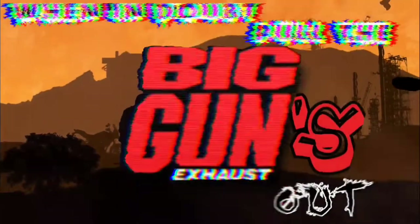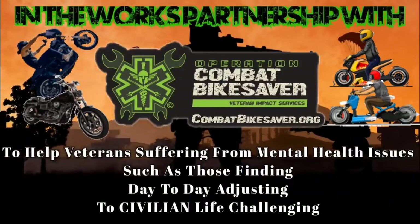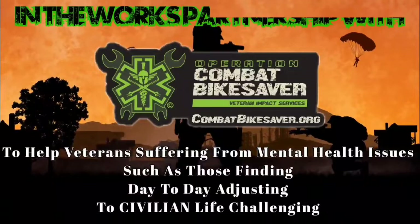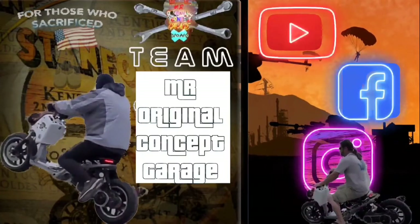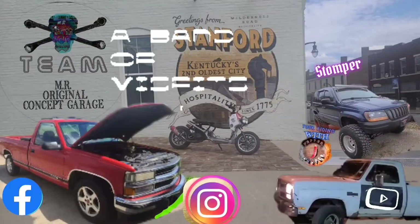I feel nauseous, believe me. Never had a lot of shit come easy. Had to work hard, struggle just to be me. Had to rise up just so they could see me. Did what I had to do just to feed me. And what was left over I put towards my dream. This is the original concept garage.